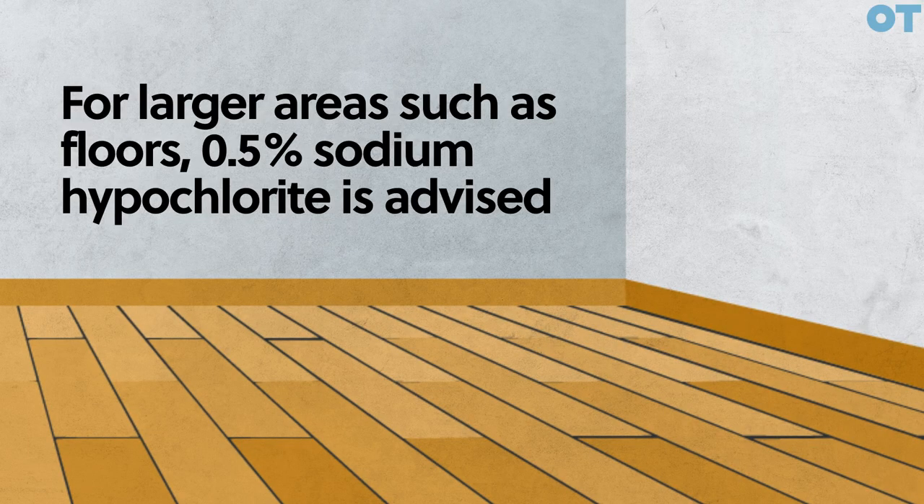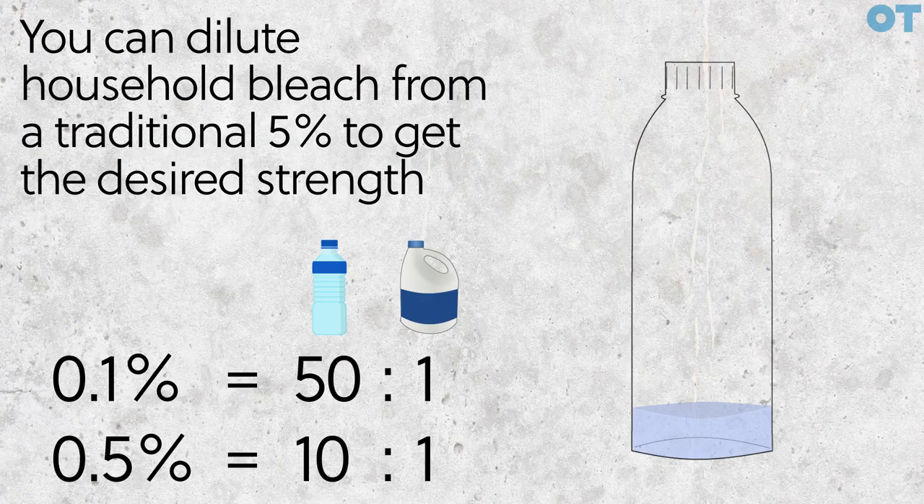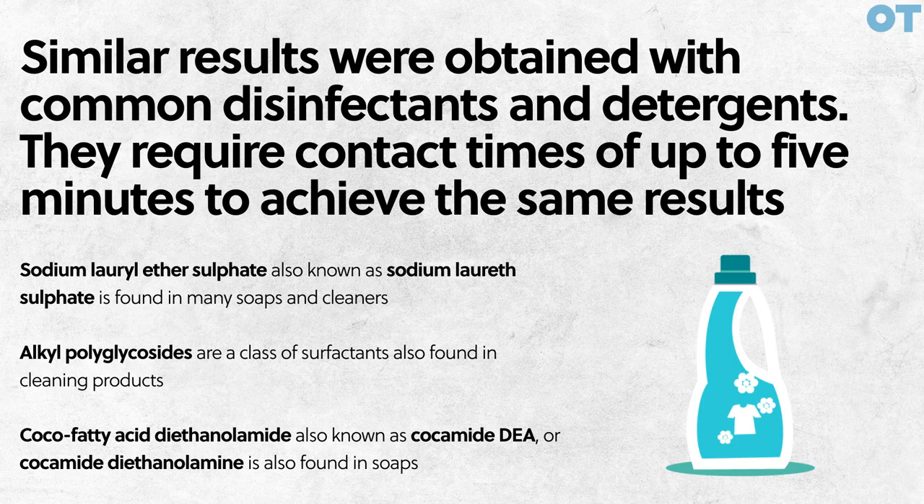For larger areas such as floors, 0.5% sodium hypochlorite is advised. You can dilute household bleach from a traditional 5% to get your desired strength. Similar results were obtained with common disinfectants and detergents, however they require longer contact times, sometimes up to 5 minutes to achieve the same results.